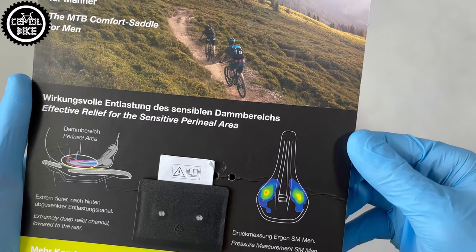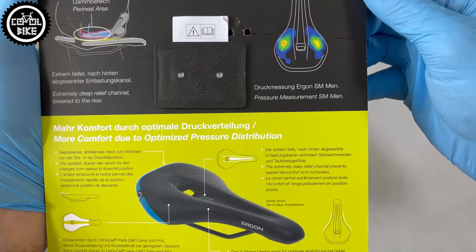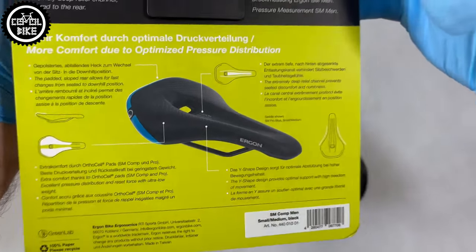Their covers are durable and resistant, so they should last for many years. Ergon and Escolab have developed themselves many solutions to make their saddles more comfortable, but in my opinion Escolab is more advanced.